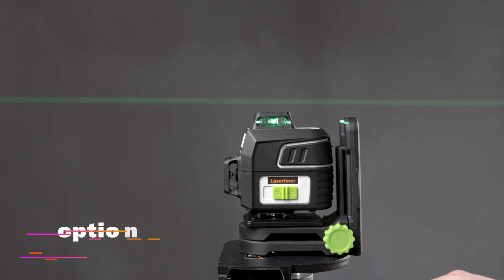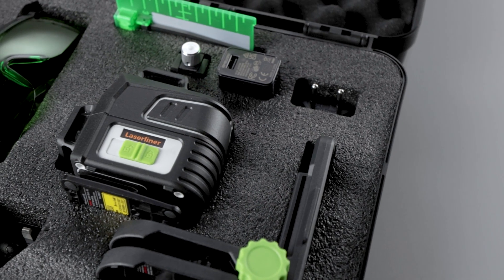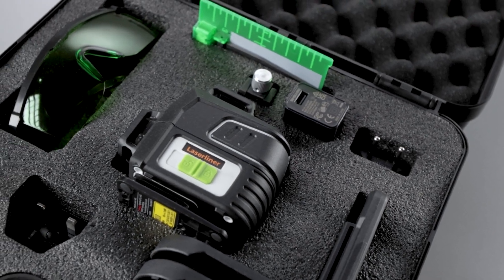By locking the pendulum, gradients can also be represented, ideal in combination with optional accessories.